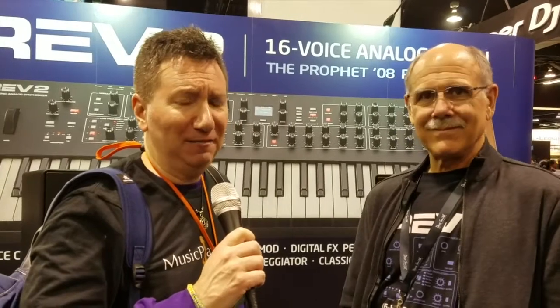Hey, Scott from musicplayers.com here, talking with Dave Smith. He's done something really awesome to the Prophet 8 that we've known and loved for so long. Why don't you tell us about it, Dave?